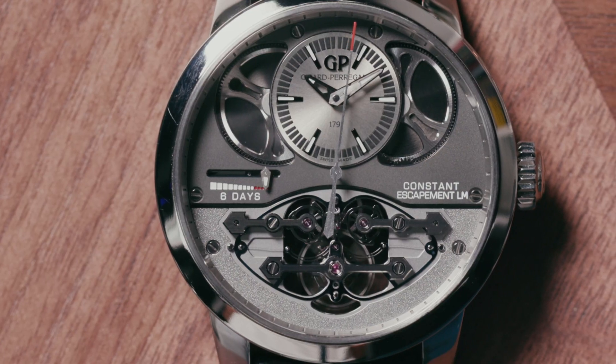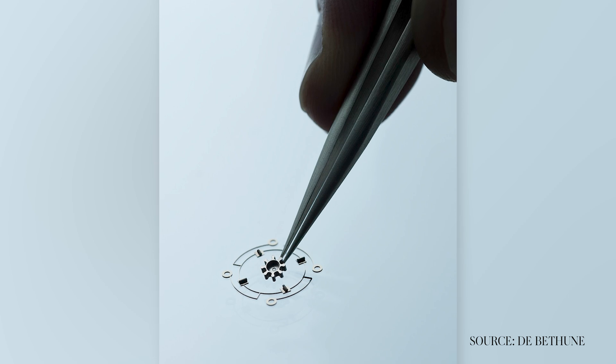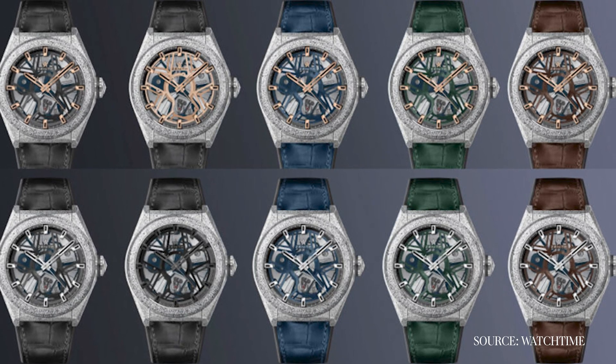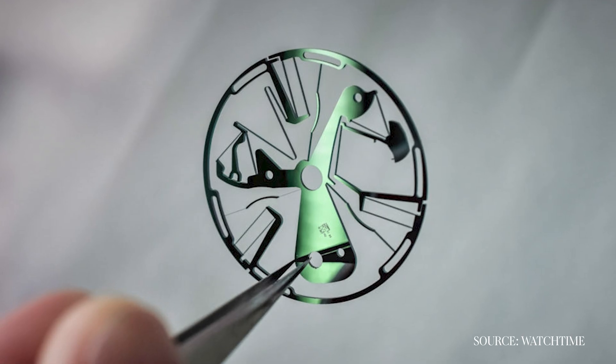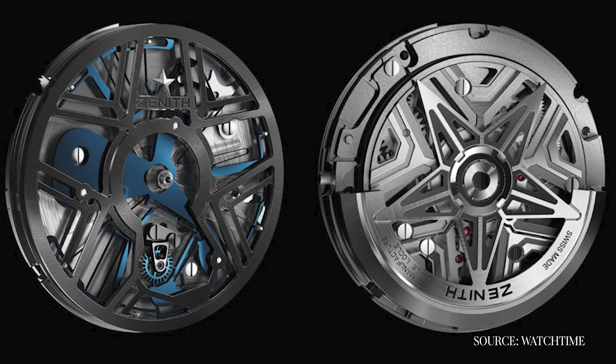Now we're going absolutely ballistic, using silicon as a different kind of escapement: a constant force escapement. To date, two companies have done this at scale — one was Girard-Perregaux, whose Constant Escapement LM, along with the Senfine technology at Vaucher Manufacture and De Bethune's Résonique, represents an ongoing R&D project. In 2017, Zenith announced the Defy Lab, a watch that replaced over 30 parts of the traditional mechanical movement with a single monoblock oscillator — it was the escapement, the balance, the entire mechanism — and it operated over 100,000 vibrations per hour.